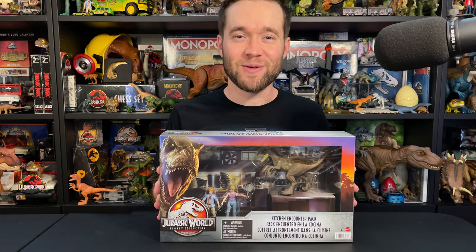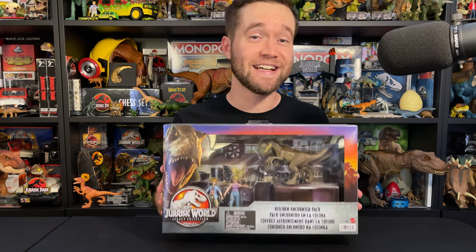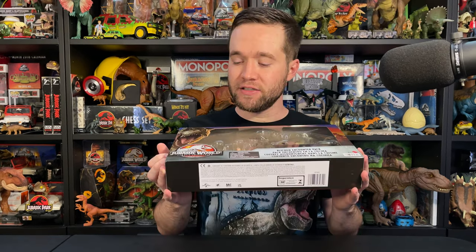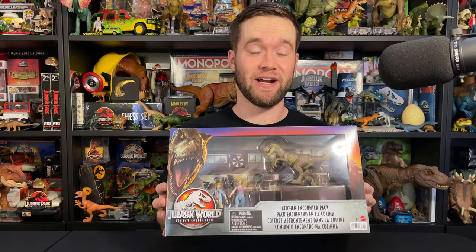Hello Jurassic friends! Welcome back to Jurassic Caleb. Thank you for watching this Jurassic World Legacy Collection unboxing video. Hit that like button and hit that subscribe button and let's get into it. So today I've got the Jurassic World Legacy Collection Kitchen Encounter Pack for you.